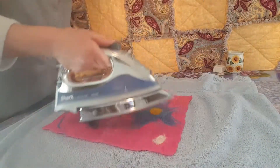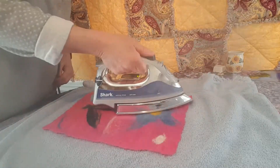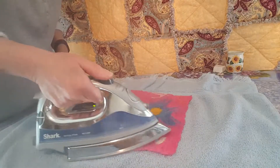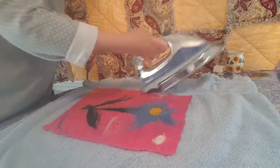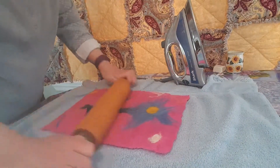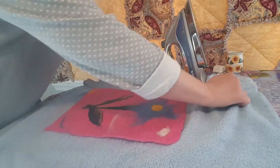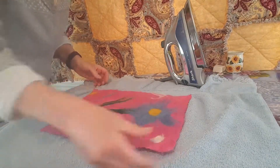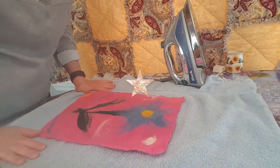I'll go over it one more time to see how much of those wrinkles I can get out. Now it'll just lay flat to dry.